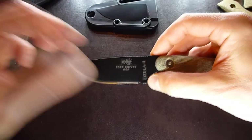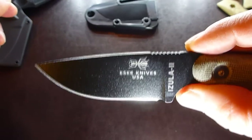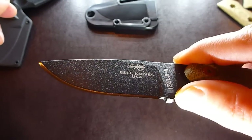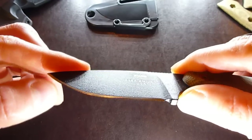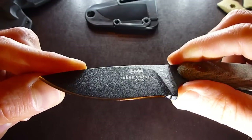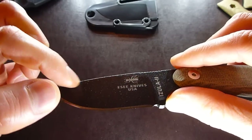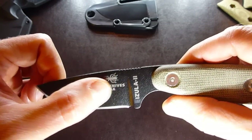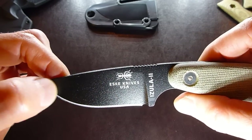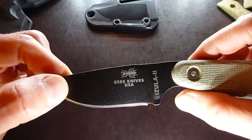A few things you need to know about this blade. It's 1095 steel, and as you can see, it's coated. The coating protects the blade from rust. The only thing exposed is the actual cutting edge — that's the shiny part right there. As the coating wears off with heavy use, you need to pay a little more attention to this blade by keeping it lubricated and wiping it down after each use before you sheath it.